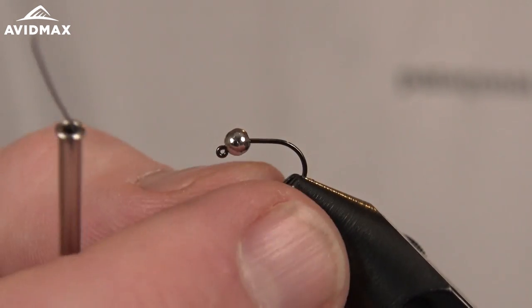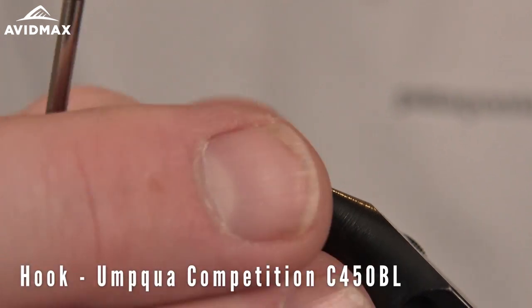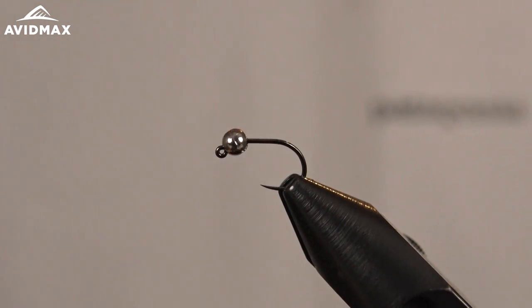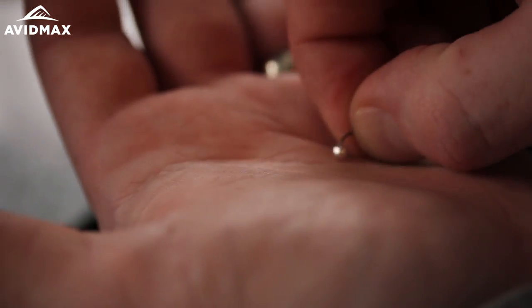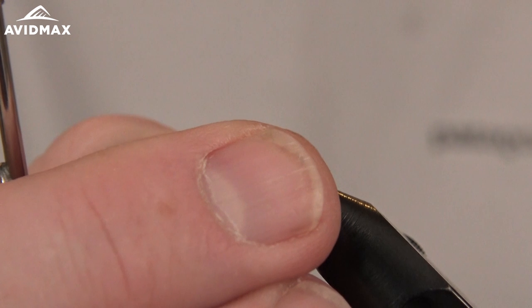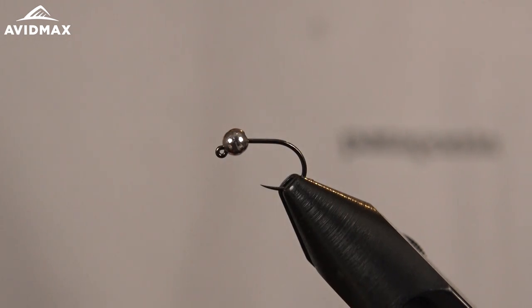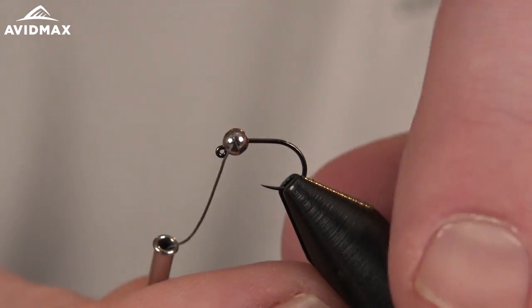We're tying it on an Umpqua specialty hook — the C450 BL, a great jig hook with an extra wide gape. We've slid on our tungsten slotted bead; this is an oversized bead for this hook size. I'm tying a 16 today, and this is the 2.8 millimeter in the 7/64 size.